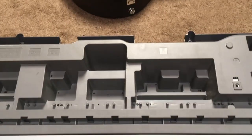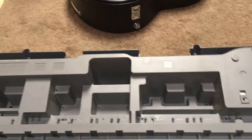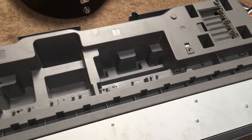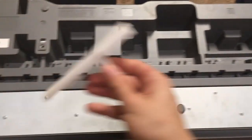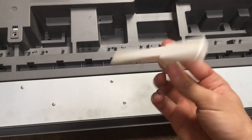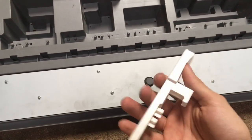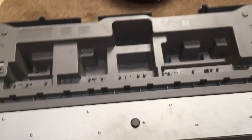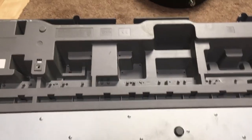Hey everyone, welcome back to the t-shirt industry. Today we are going to be showing you how to fix a broken keyboard. This keyboard is completely fine except for one key that is broken because it's plastic and made of dead dinosaurs, but today we're going to be showing you how to glue that back on.